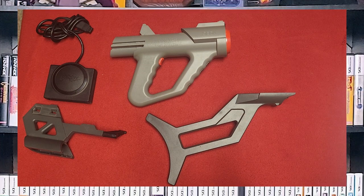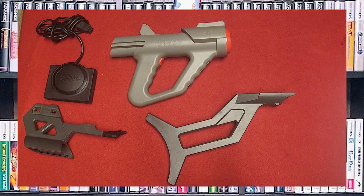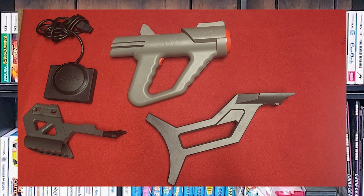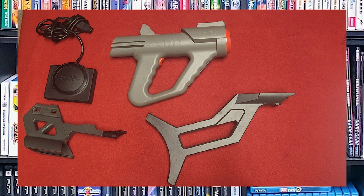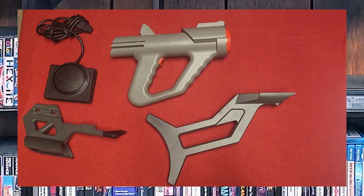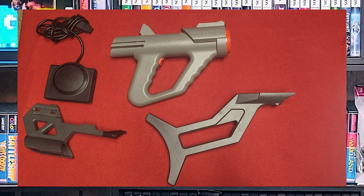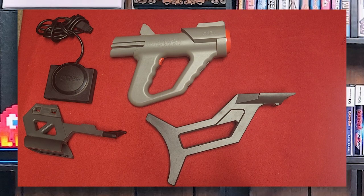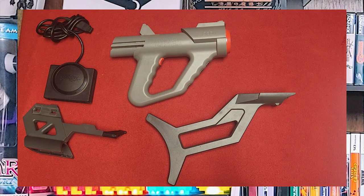The Genesis Menacer is a light gun controller created by Sega for the Sega Genesis video game console. It was released in 1992 and was designed to be used with games compatible with light gun controllers. The Menacer connects to the Genesis via a nine-pin port with an IR receiver — you can see it on the left-hand side right there.